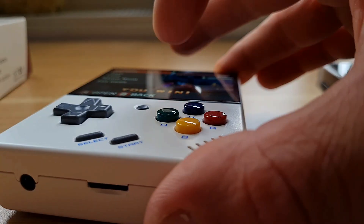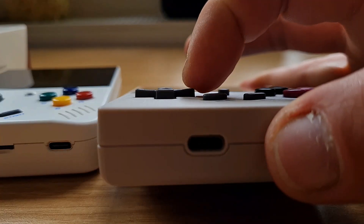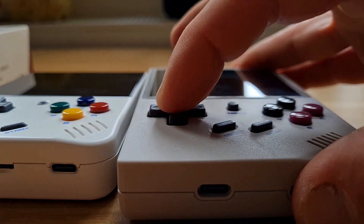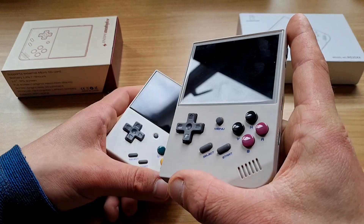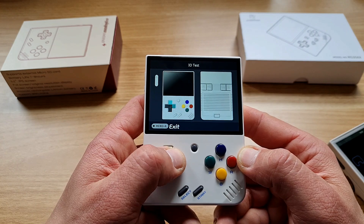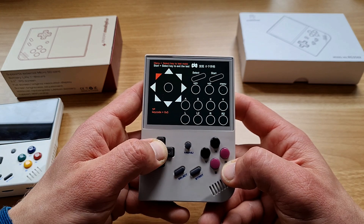ABXY look and feel identical to me. Start, Select, and Menu on the Anbernic are taller and less clicky than on the Miyoo Mini Plus. Now the D-pad, which is very important — fortunately both are high quality. The Anbernic D-pad is a bit thinner and longer; the Miyoo Mini's is a bit more squishy and concave. Both are solid, but I personally prefer the Anbernic's since the Miyoo Mini gave me unintentional presses sometimes. Ultimately it comes down to your thumb and preferences.